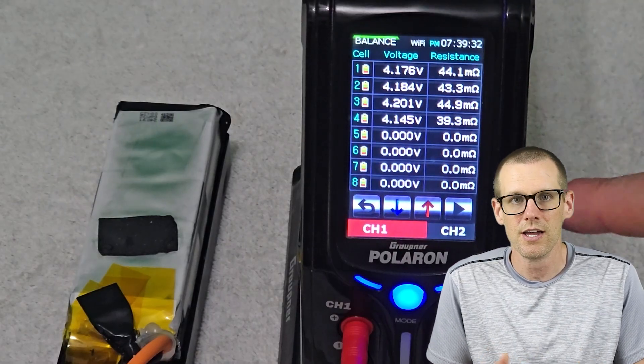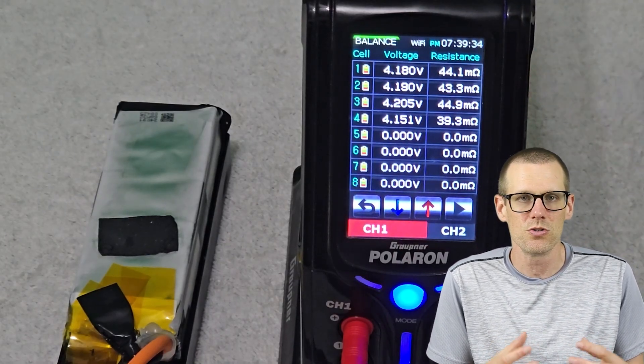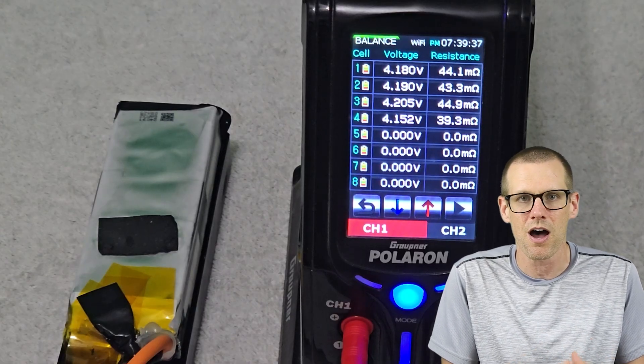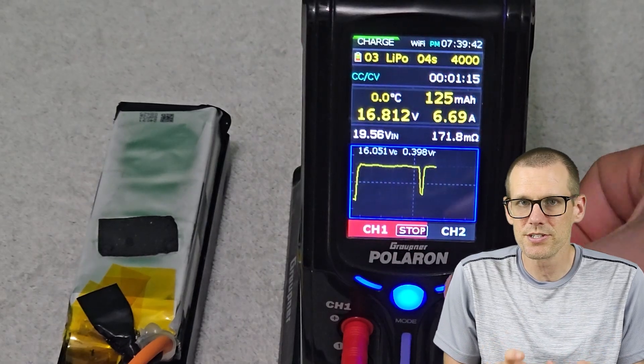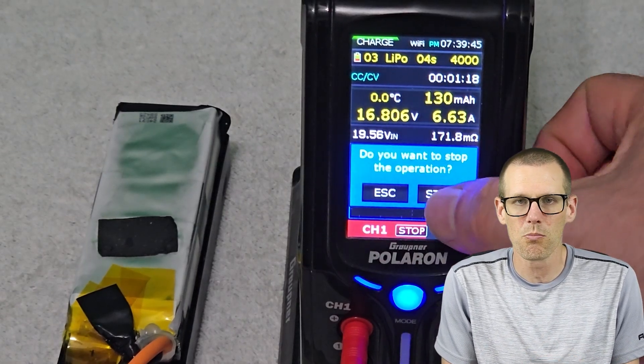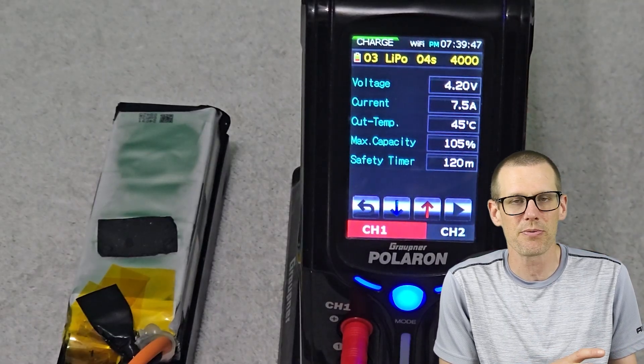The internal resistance is significantly higher — it's actually dangerously high in my opinion. If we were to draw a lot of power or pump this battery pack up at a high charge rate, we would run into all kinds of problems. I'm going to stop this charge cycle and let the battery pack warm up, because this is a dangerous way of charging a battery pack. I stop the charge, warm it up, fully charge it, put it back into the freezer, and then we're going to run a discharge cycle.